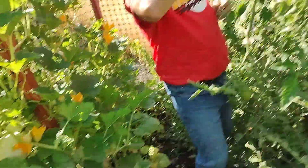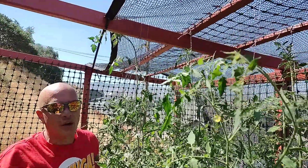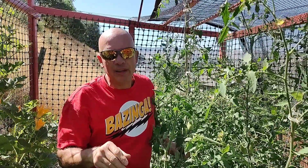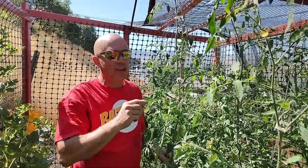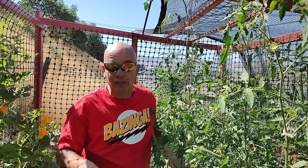Growing over here. And my tomatoes — you can see they're taller than me. In a zone 8 or higher, that's not real impressive. That's pretty normal. But I'm in a zone 5B to 6A. And we got these planted at the end of June, almost July.